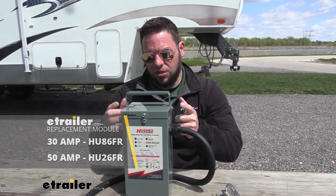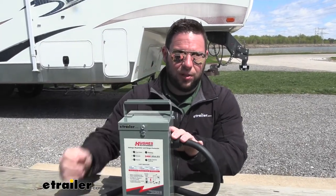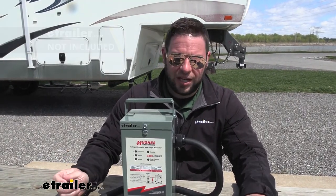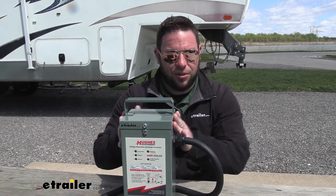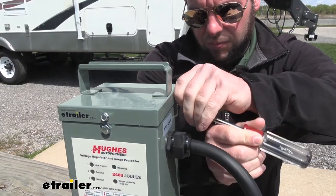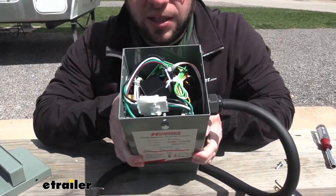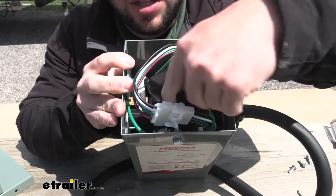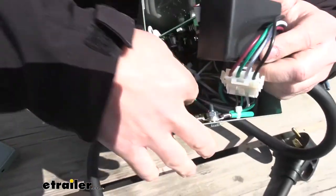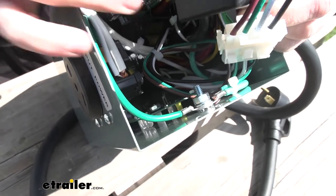To replace the board, you drill out the rivets — there are two on the front — then you can pop the top off and drop the new board in and plug it back in. Hughes does offer a kit to help you do that; it comes with a drill bit and replacement screws. We went ahead and drilled it out already, so I'm just going to loosen the screws and open it up. With the screws removed, we'll pop the top off and take a look at the inside. The replacement part you're going to get is this module here, and you'll replace the front board — the one with the lights on it. You can see there are some nuts down there; you just get a wrench, loosen those, slide the board out along with the module, and replace those parts.